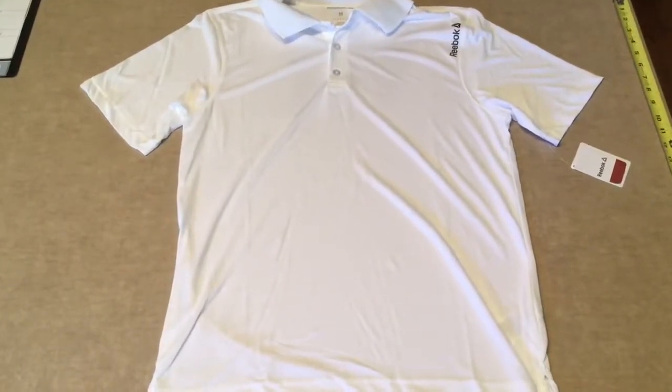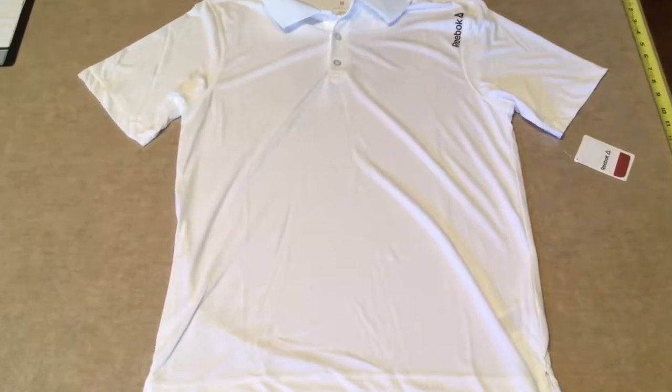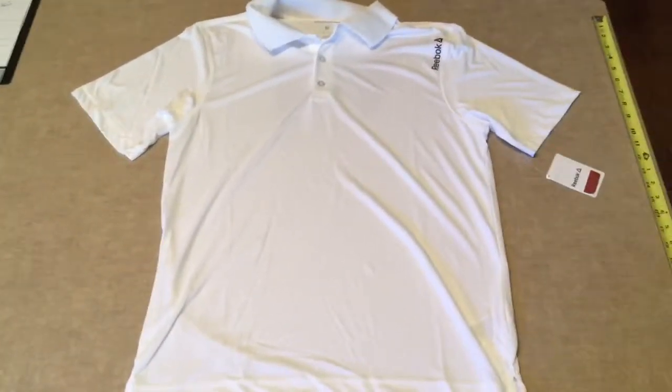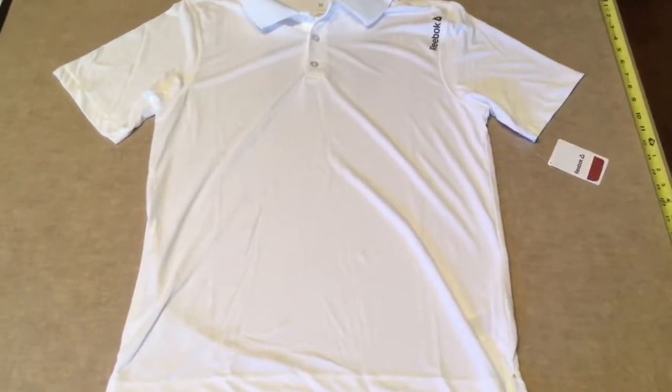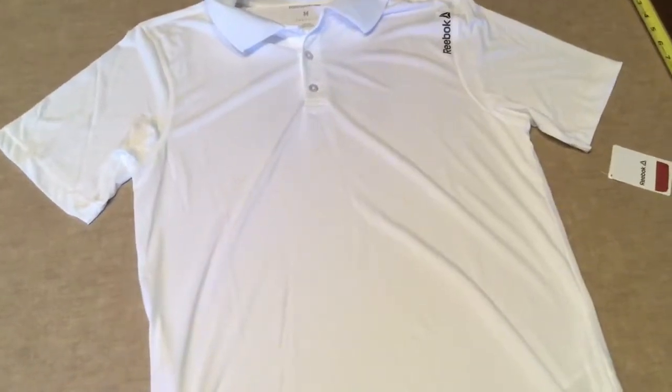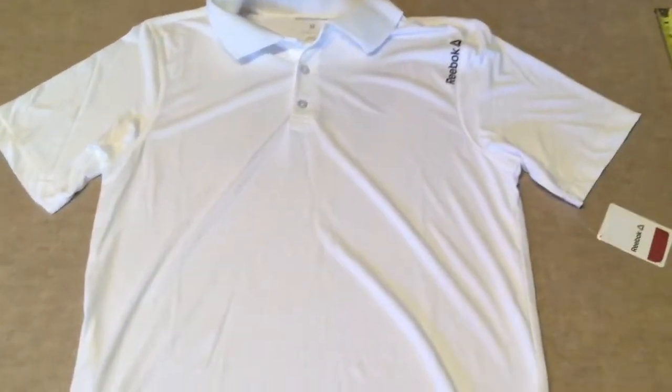Today we're going to look at the Reebok jersey polo, the short sleeve polyester shirt from Reebok. They have these in three different colors — I got this in the white and blue, and I think they might even have a red or a black.